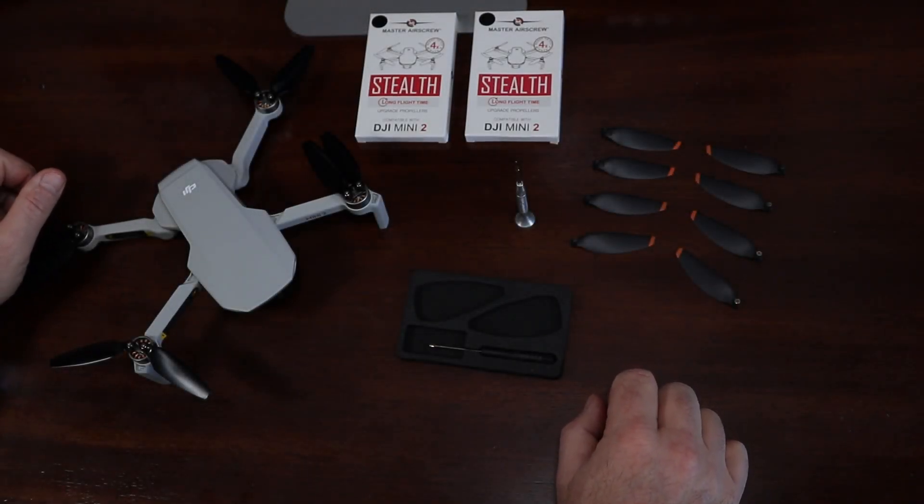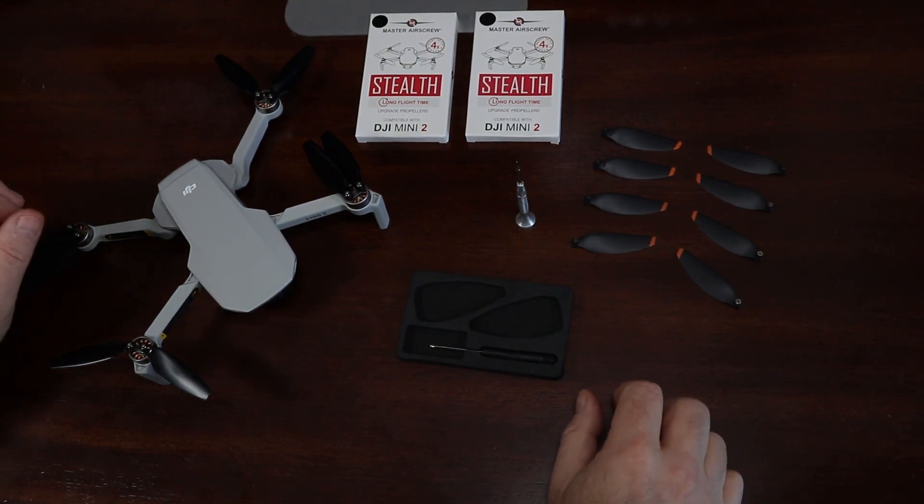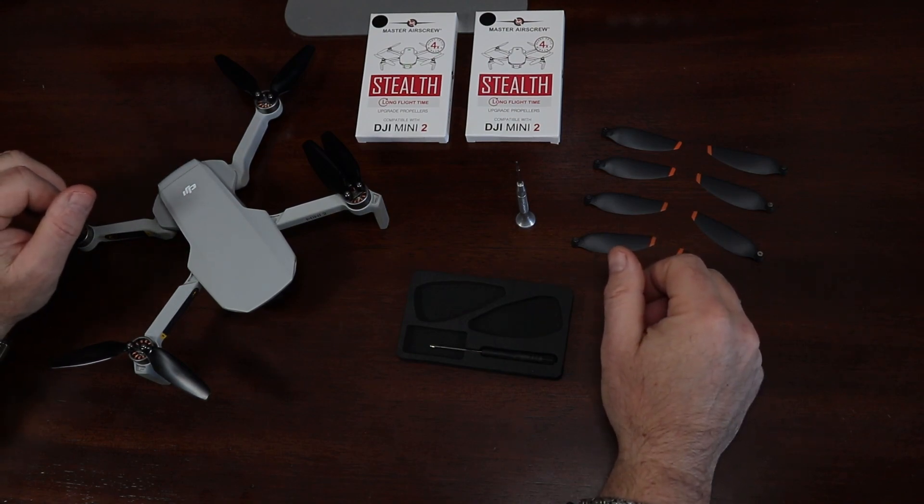Recently, I did a review of the Master Airscrew props versus the OEM props on the DJI Air 2S and found the OEM props outperformed the Master Airscrew props during a collision. I also received motor error messages while flying the Master Airscrew props. If you're interested in taking a look at that video, I'll leave a link below.